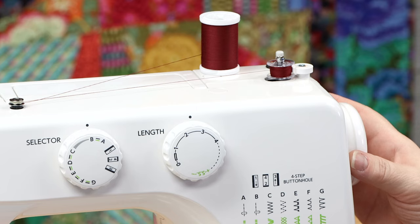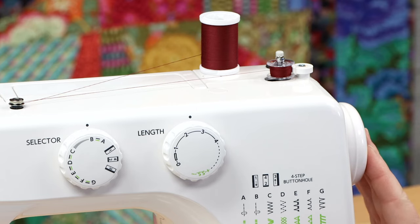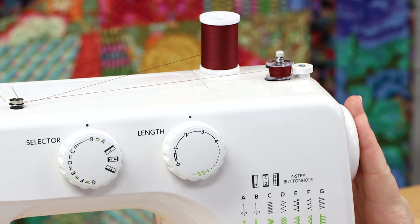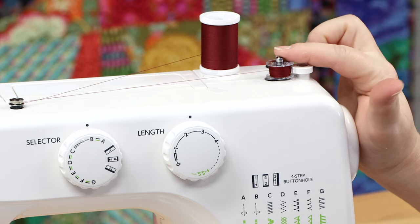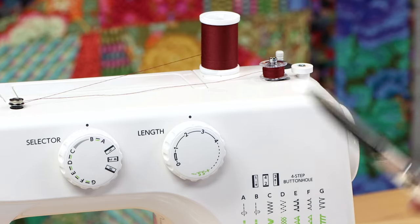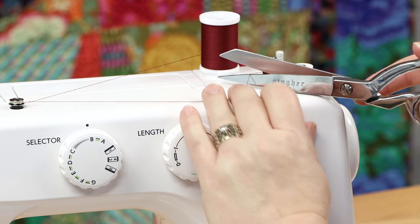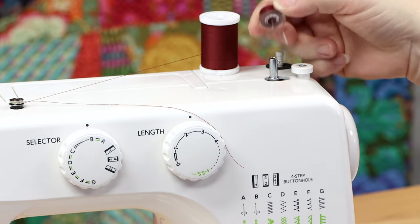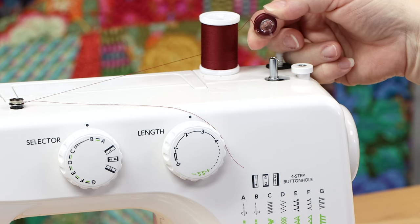When you're satisfied with the amount of thread on your bobbin, re-engage the drive shaft by pressing in your hand wheel. Then disengage the bobbin by clicking it over to the left, cut your thread with scissors, and lift your bobbin straight off the bobbin winding knob.